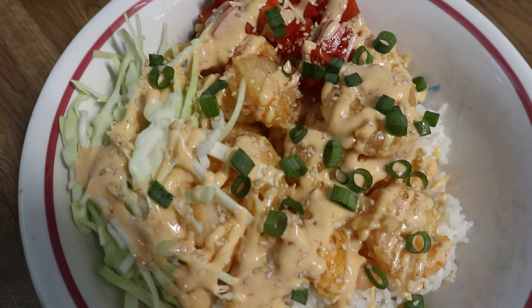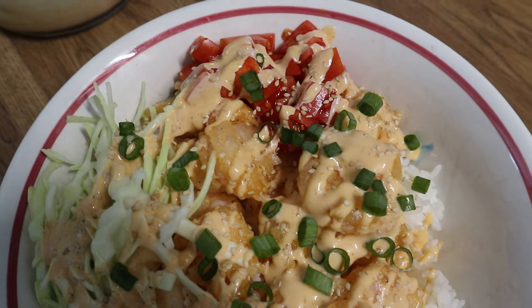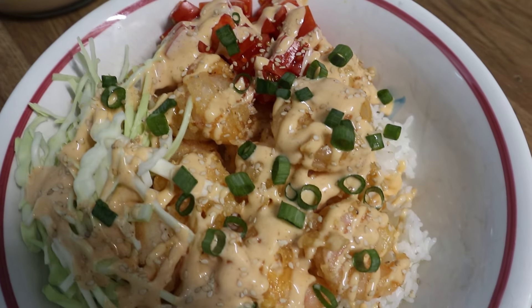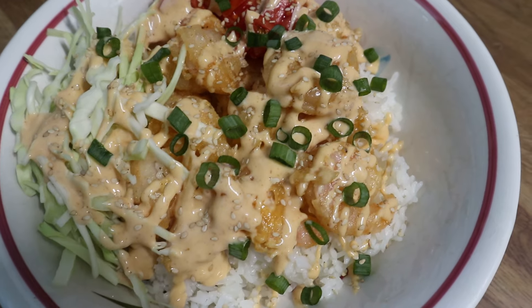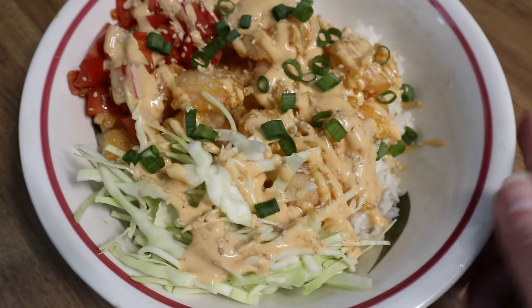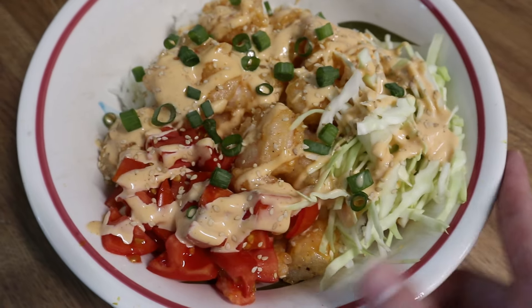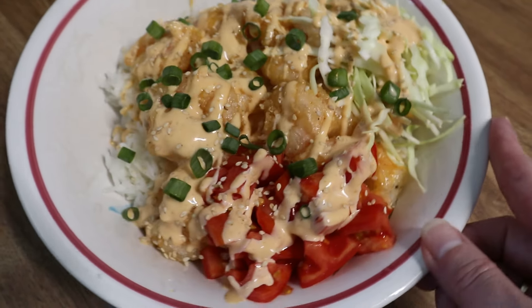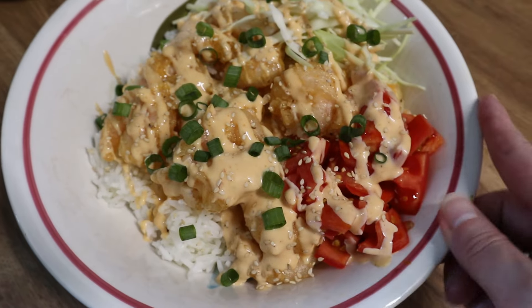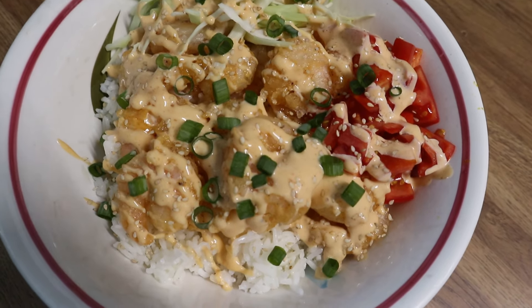Here is my bowl — I added some rice to the bottom, topped it with some shredded cabbage, some diced tomatoes, then added some shrimp, more sauce on top with some green onions and sesame seeds. You guys, this was so good! If you don't like spice, I would go light-handed with the sriracha — start with one to two teaspoons and work your way up from there. This was absolutely delicious.